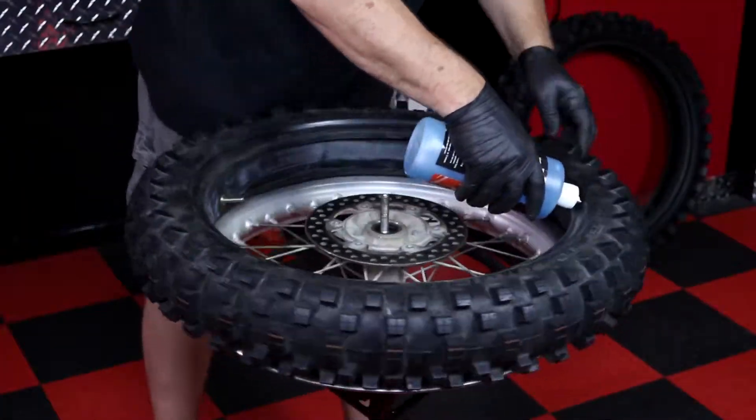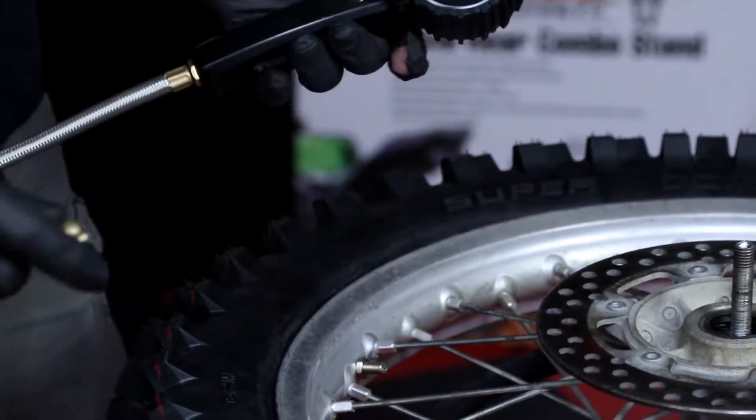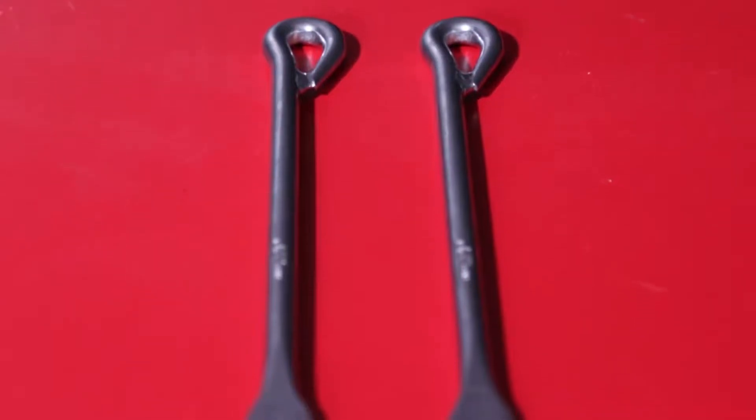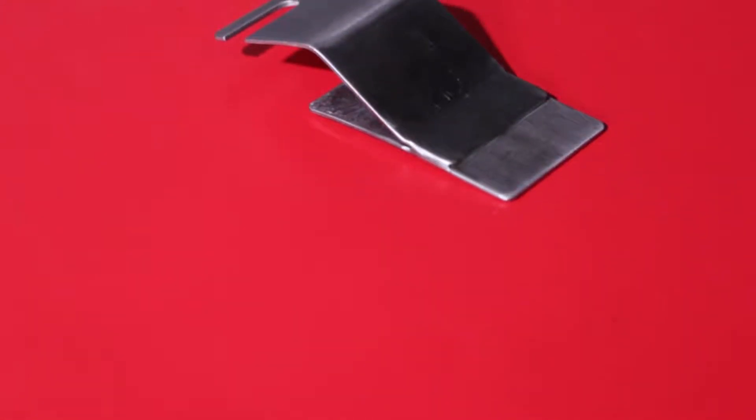Proper tools and technique while changing tires are critical for success and will prevent you from damaging or even ruining your new tires. We're using the Pit Posse Tire Spoons, part number PP163, and the Pit Posse Tire Pal, part number PP271.